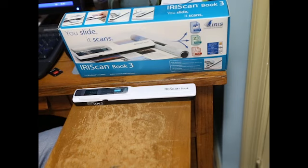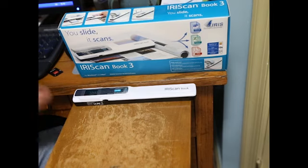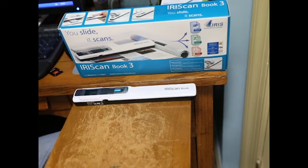I would give this four stars, four and a half. If I were being very generous, I'd give it five stars, but I think the learning curve is a little steep. The battery life on it is pretty bad. I don't know exactly how many scans I can get out of it, but I've been through a set of batteries already and I've probably used it for maybe an hour total of actual scanning.